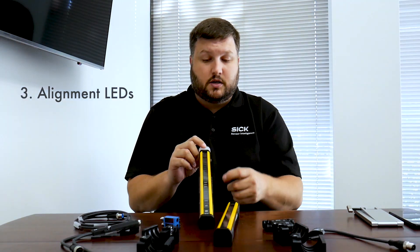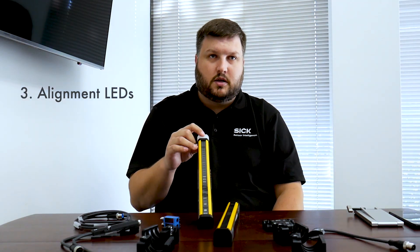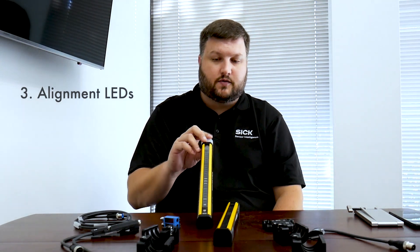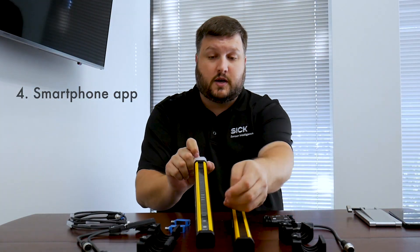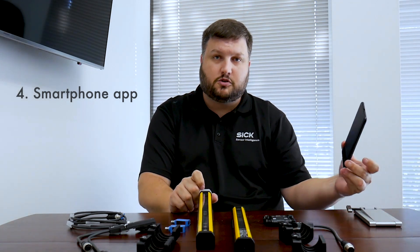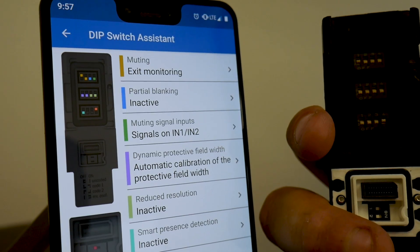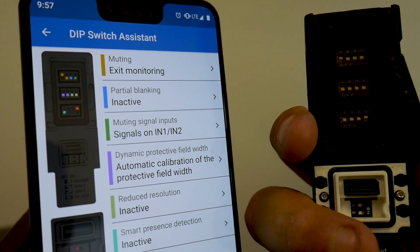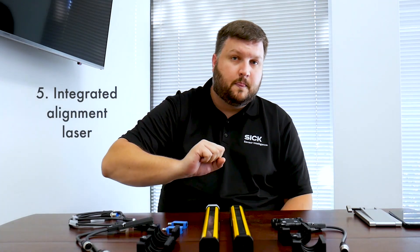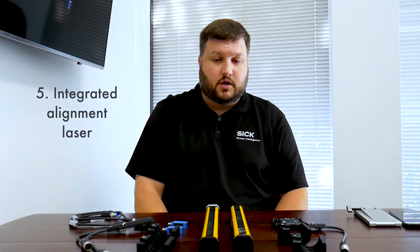The receiver also has eight blue alignment LEDs that go from zero to four on each segment to give you status of alignment. The light curtain also has near field communication in the receiver, so you take your Android smartphone with the Safety Designer app, hold it up to the light curtain, and it gives you a snapshot of the current alignment and system status. And we also have the integrated alignment lasers.